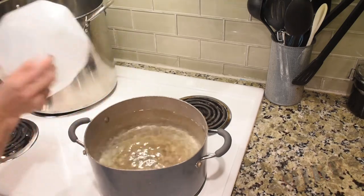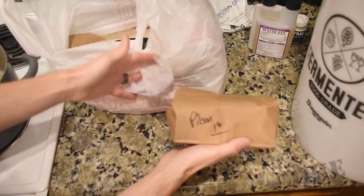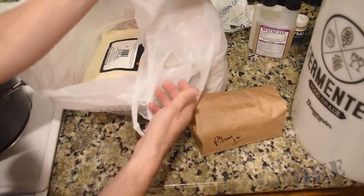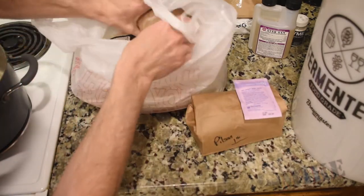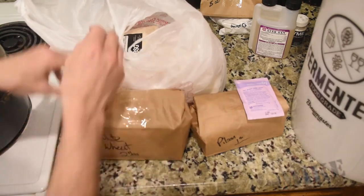And then one gallon of water here to steep my grains. This is not a kit, so I've got a pound of Pilsen here, dextrose — that's for bottling day. As you'll see here later, that's not entirely correct. Yeast for today. This is white wheat, two pounds of that.